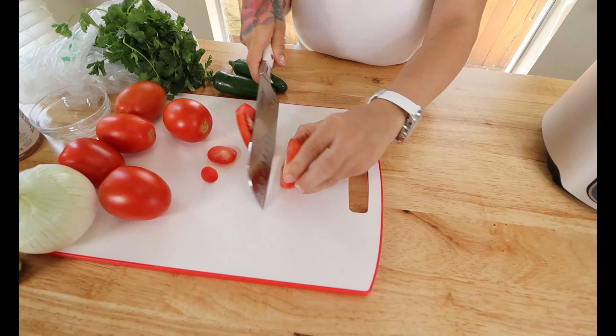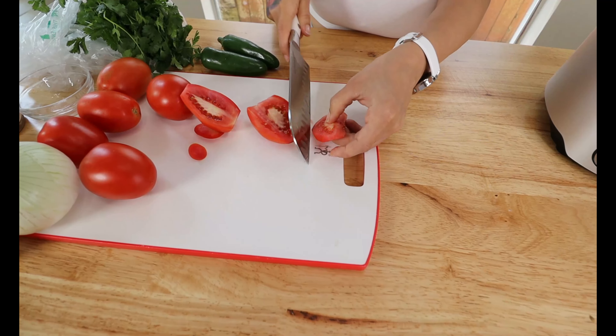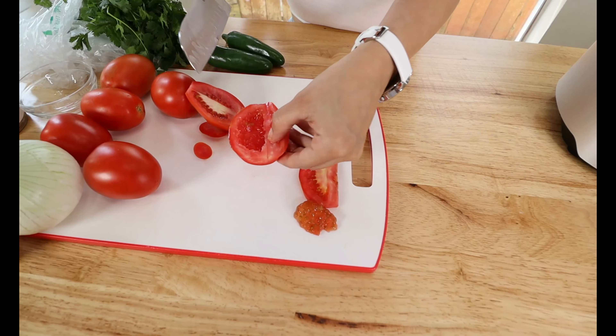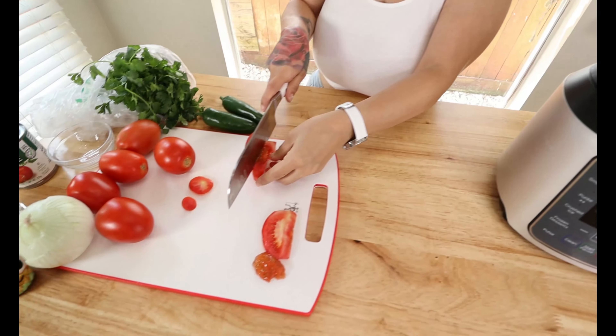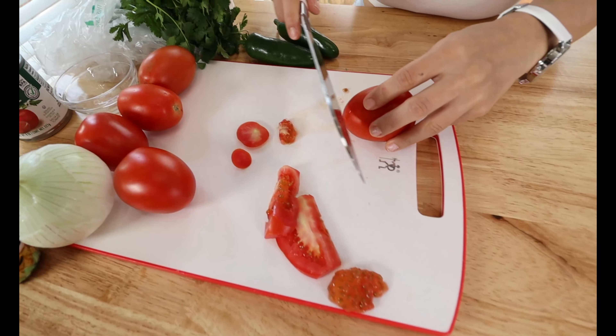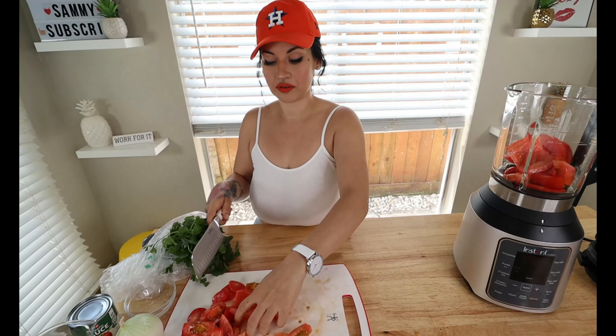I like to cut my tomatoes in half and take out the inside, because the seeds tend to make the salsa soupy and you don't want that. Go ahead and take it out, then add them to the blender and repeat for all your tomatoes. I recommend taking out the insides — I've left them before and it made it super different.